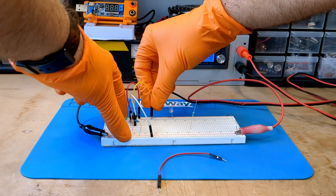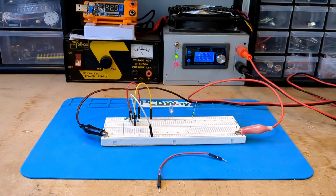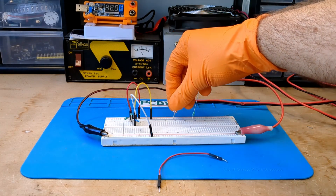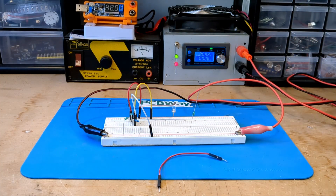Two hours later. Here we go — I am excited! Now apply a voltage between 0.7 and 1.5 volts and the LED lights up. As always, nothing works on the first try.